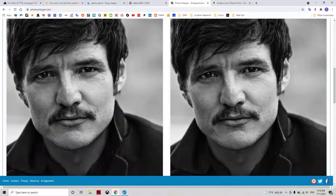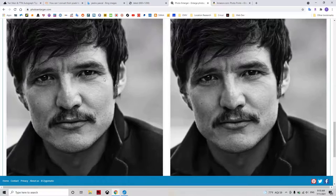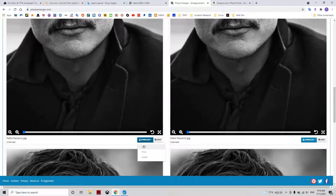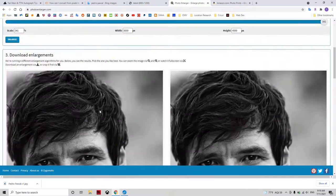It uses various algorithms to enlarge your photo. Even though these all look pretty much the same, they are slightly different — sometimes that's noticeable, sometimes not so much. I think this first one looks pretty good, so we're going to download that as a JPEG. And now that's saved into our folder. That's pretty much it.